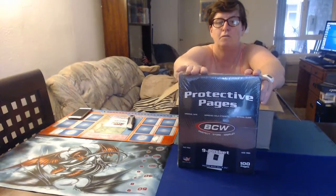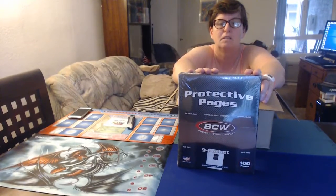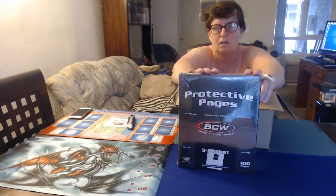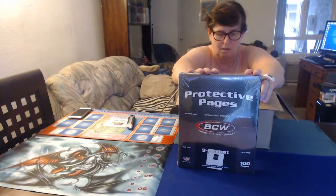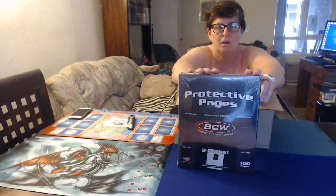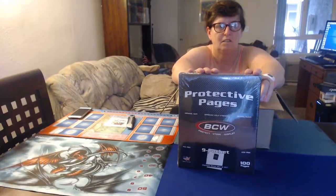You can use them for baseball cards. We are using them for Dice Masters cards. And why do we have Dice Masters cards? We need to know which ones we want to trade. Is it for organization or is it for looks or what is it for? Organization.